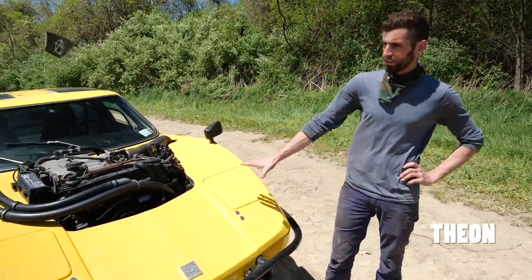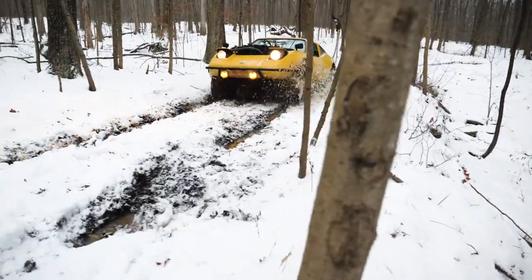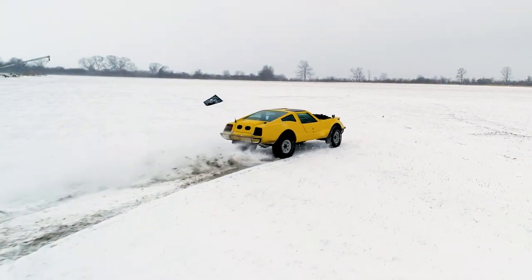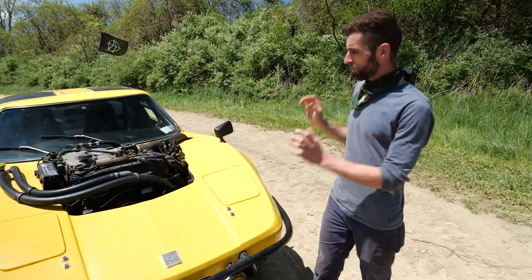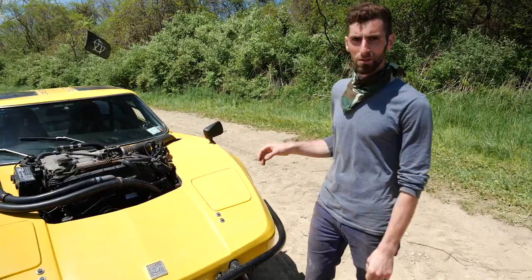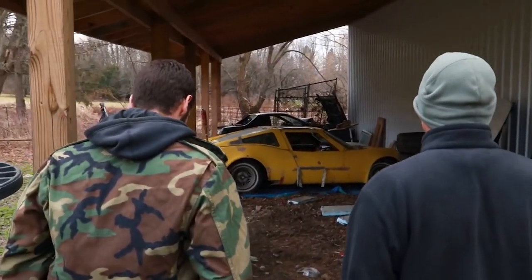We haven't done a real in-depth video of this car before. We did some driving videos and some build videos, but didn't really explain what it is and what I've done to it. So I'm going to try to do that in this video. What it is, is this is a Bradley GT kit car.